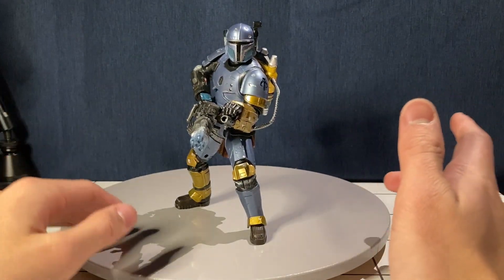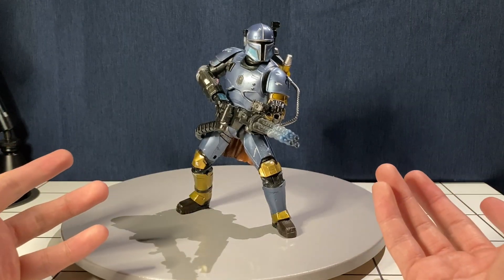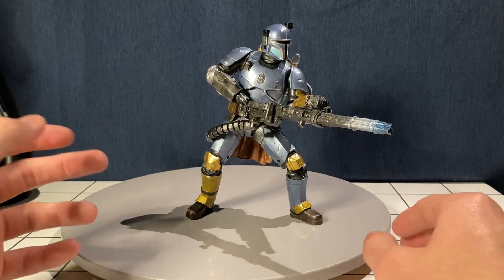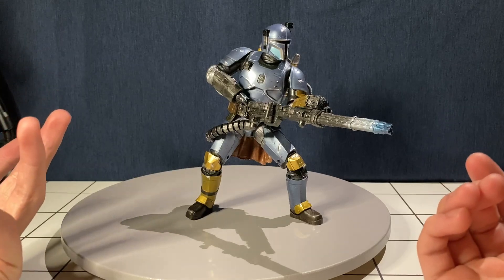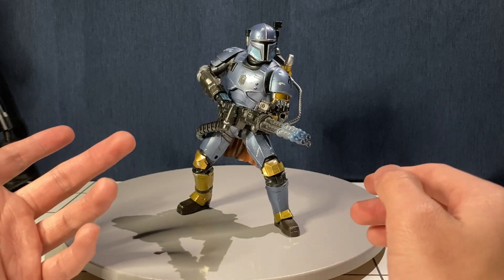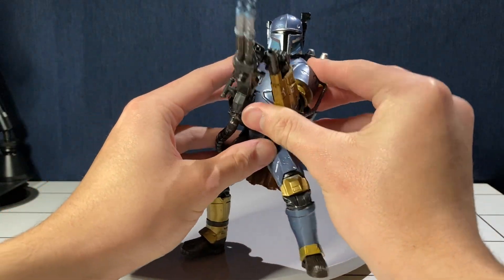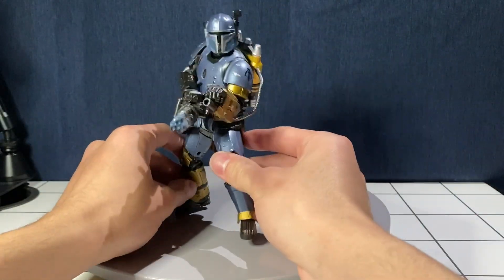The articulation is good and there's nothing that specifically hinders posing. However, if you want to pose him with the giant blaster minigun he came with, this is really the only pose you can get him in. I guess you could have him holding it with one hand up or figure something out, but this is really the only pose I've found that really works.